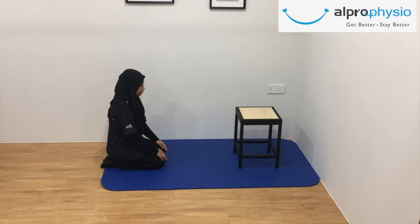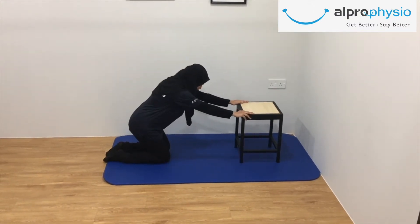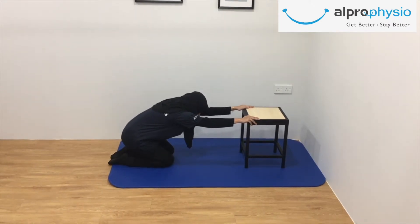Kneel on an exercise mat or floor, positioning your knees and feet hip width apart, with your toes pointing away from your body. Stiffen your abdominal muscles to stabilize your low back. Slowly lean forward while bending from the hips and keep your tummy tucking in to maintain the spine straight. Place your hands on the stool or chair while keeping the arms straight.